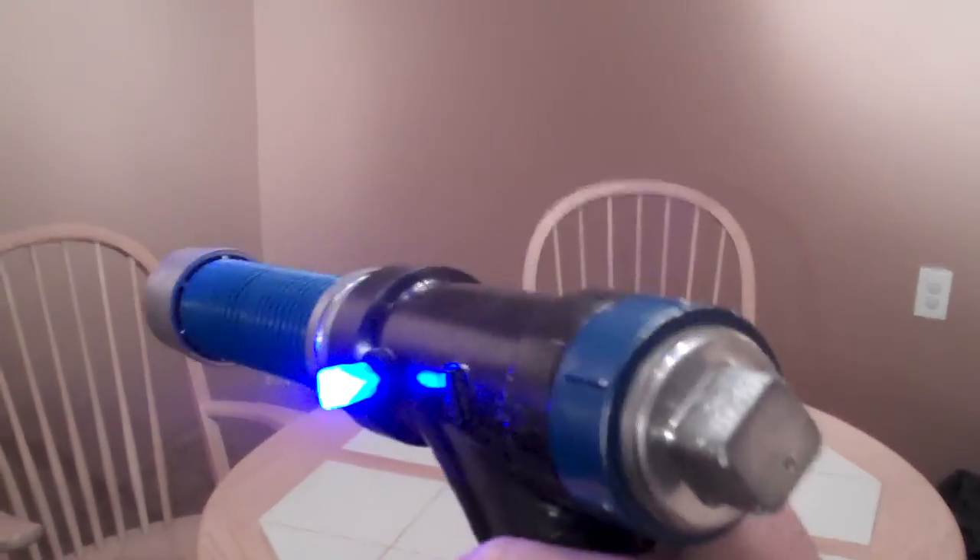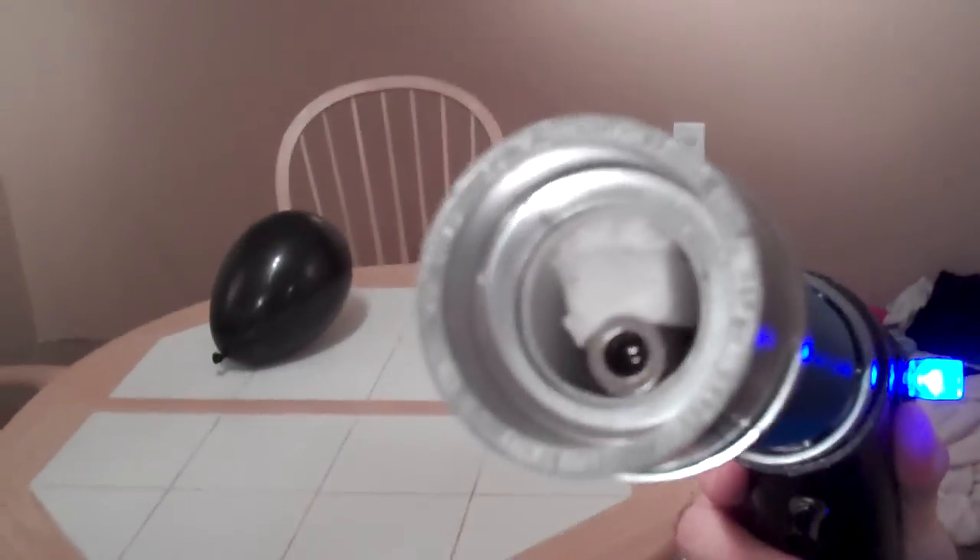I have a 9-volt battery in that bottom cap, and behind this cap is the circuit board. There's the laser there on the end.